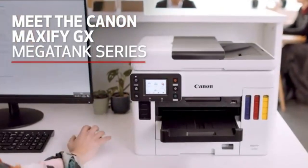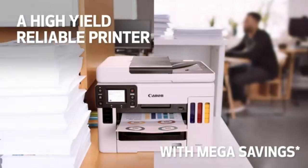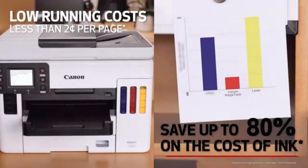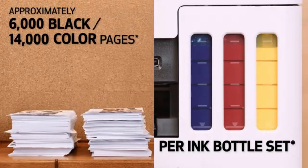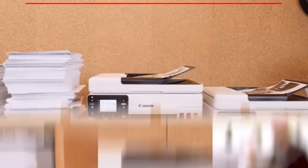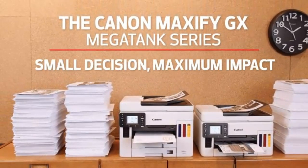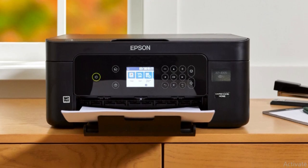A printer isn't a product you should have to think too much about once you've got it set up. You just want a reliable device that spits out documents, homework, party invitations, or photos whenever the need arises. Whether you've got simple needs or heavy needs from a printer, you really just need it to do its thing without being too slow or constantly needing to have its ink replaced. Fortunately, there are some really powerful and flexible printers on the market that are up to the task.